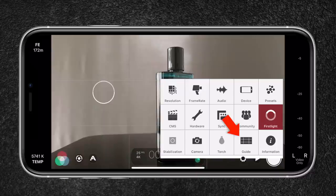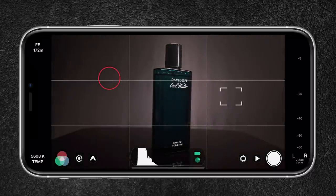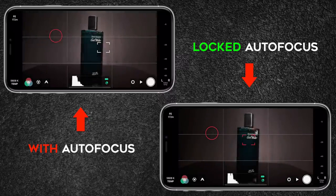I leave the guidelines enabled for setting my composition. With the square, I can set my focus. When using autofocus, it's important that the object is well lit so that the autofocus can work accurately. Since I will be moving the light in most of the shots, I first position the object, set my focus using enough light, and lock it — this way, no changes will occur.